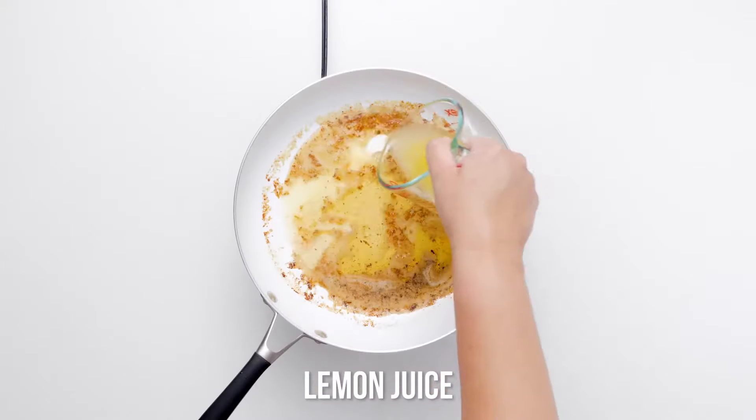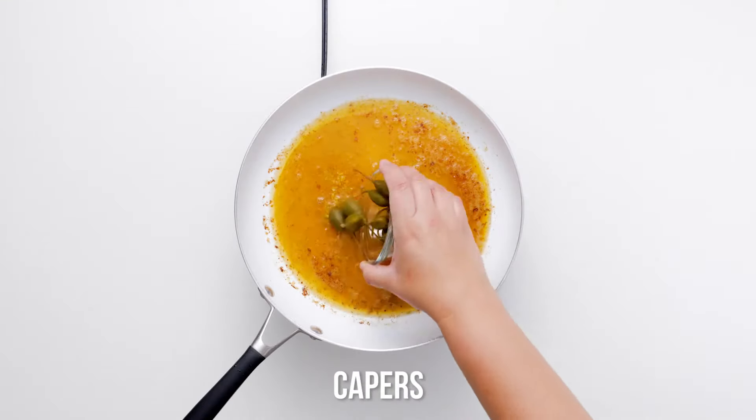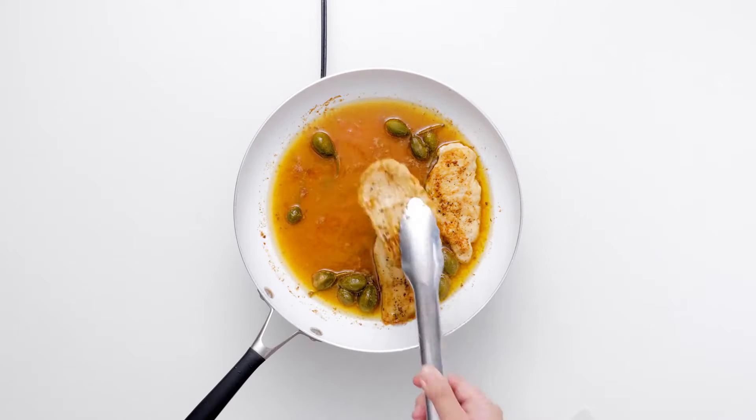Add lemon zest and juice, chicken stock, and capers to the hot skillet and bring to a boil. Add the chicken back to the skillet and reduce the heat, letting the chicken bathe in the sauce for a few minutes.